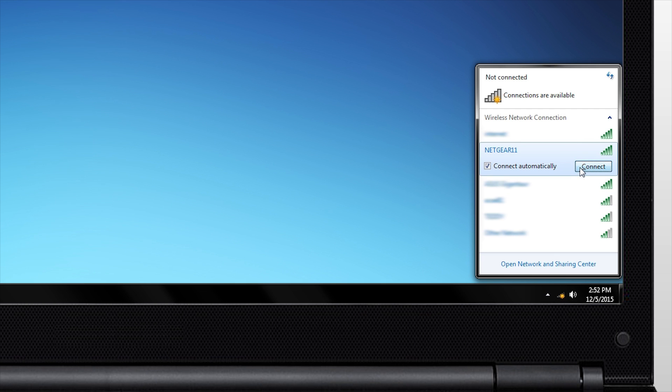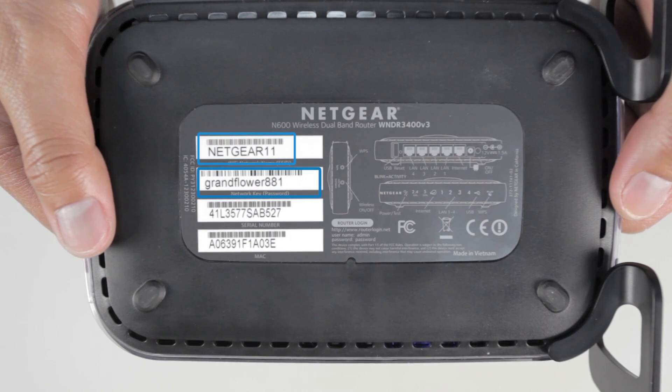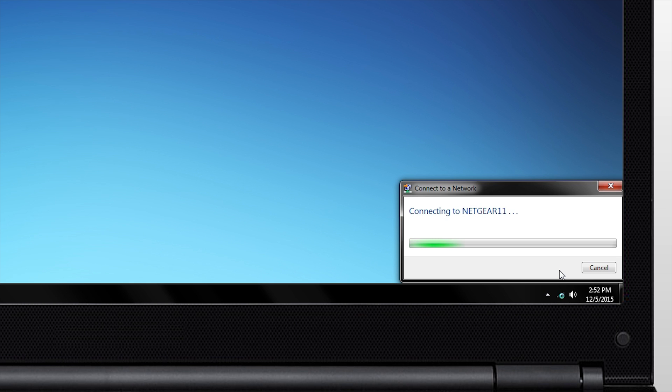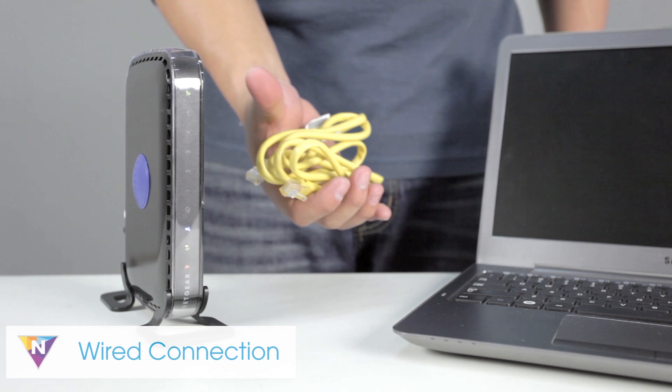Next, look for the list of available Wi-Fi networks and find the one you wish to connect to. Use the pre-configured network settings printed on the bottom of your Netgear router. If you've previously changed your network settings, you will need to log in using this information. If you cannot locate this information or you wish to retrieve your SSID and password, you will need to connect to your network using a wired connection.